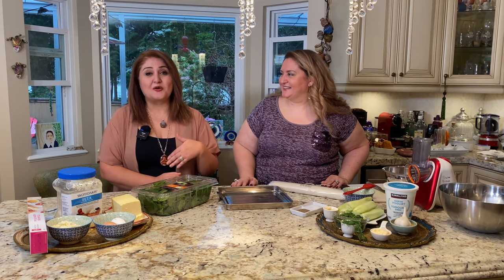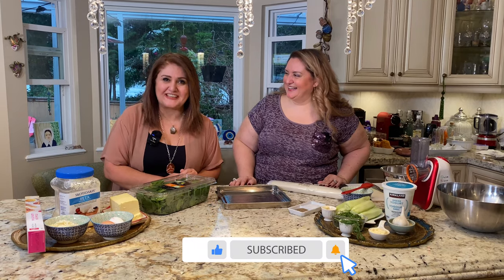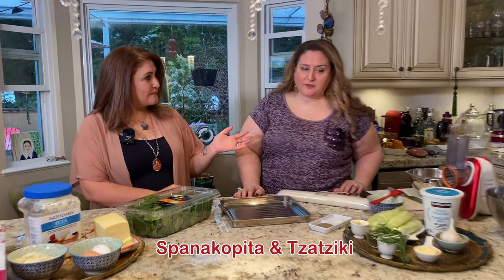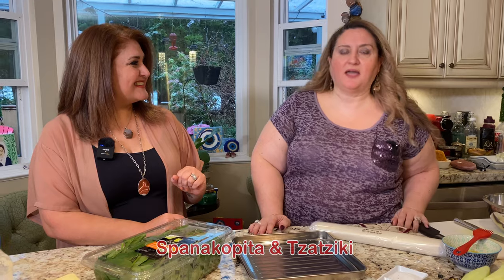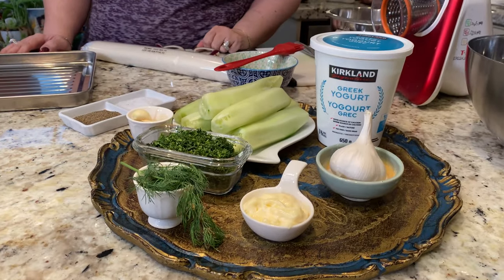Sherry actually called me — Sherry's cooking with Sherry. She said, 'Sherry, I want to cook with you.' And I said, 'Let's do it together, girlfriend.' So we're actually cooking together. What are we cooking today? We're going to make spanakapita — Greek food. Spanakapita is basically spinach pie. And we're going to make some dip for it, which is tzatziki with yogurt, cucumber, dill, and garlic.